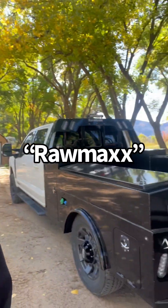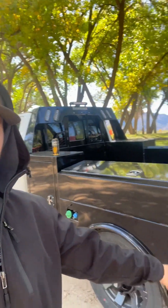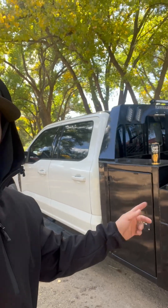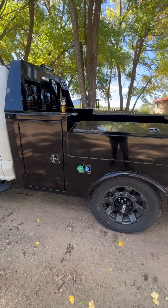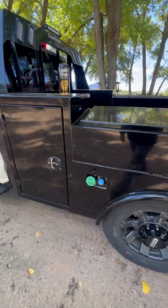Doing a first impression review of the Rawhide single wheel utility bed — the flatbed model that has a box on the side, a long box up top, and a box up front. I have this paired to my 2023 Power Stroke high output F-250. I've had this bed for a couple of days now, and the guys at Jake's Automotive in Amarillo, Texas installed it.